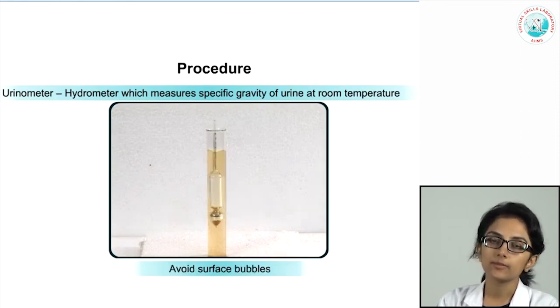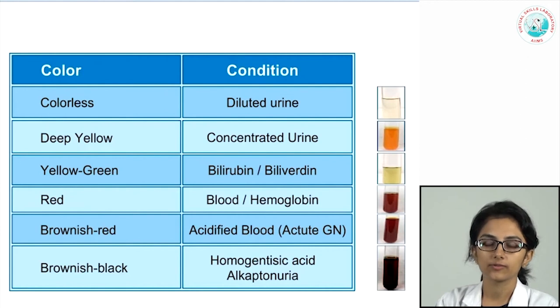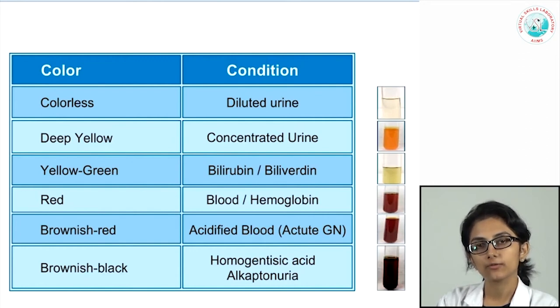The urinometer should be calibrated daily with distilled water, which should read 1.000. For every three-degree change in ambient temperature, add or subtract 0.001 to your reading. In the presence of significant proteinuria or glucosuria, which cause falsely high specific gravity, reduce 0.003 from your reading for every gram per deciliter of secreted protein or glucose.